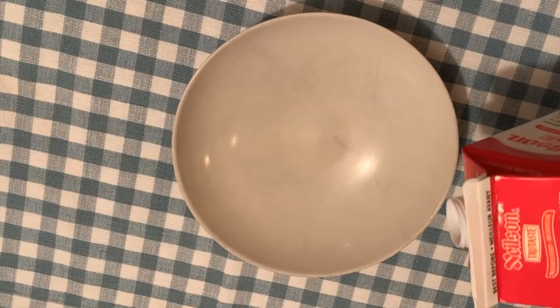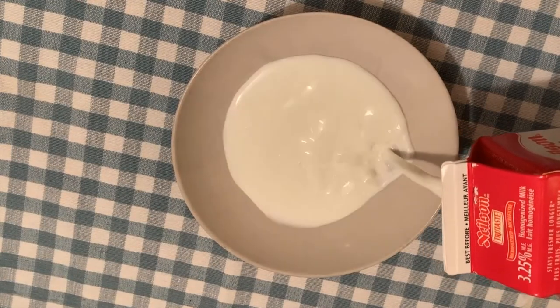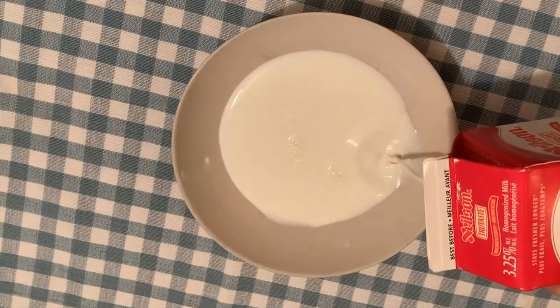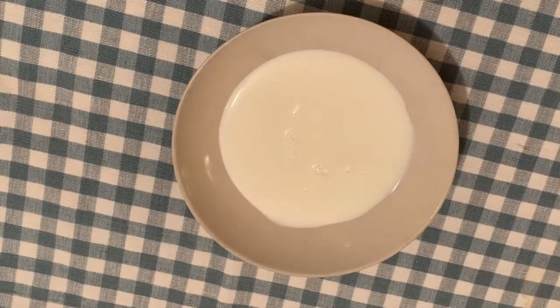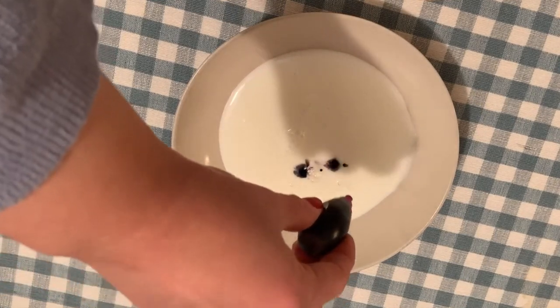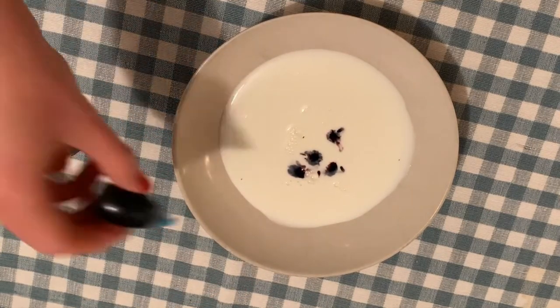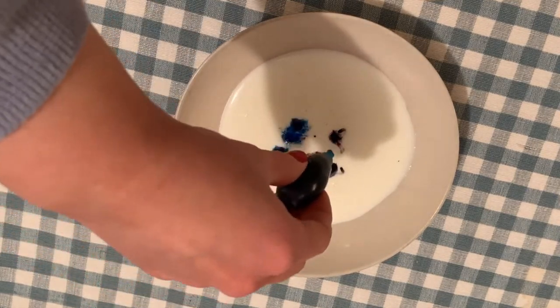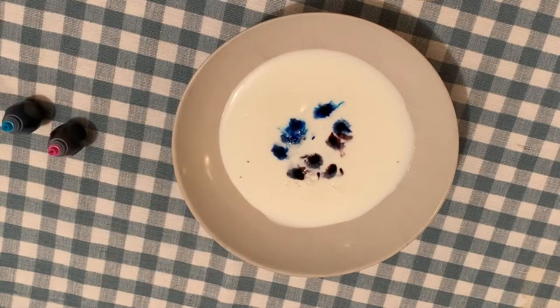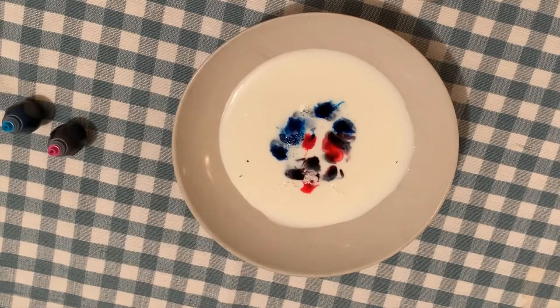Step one is to add about an inch of milk into your bowl or your plate. Step two is to take your food coloring and drop three to four drops into the milk. If you're using multiple colors, just make sure that you put at least three drops of each.